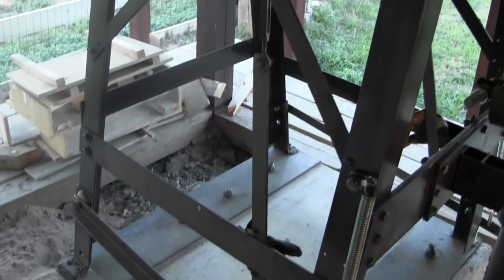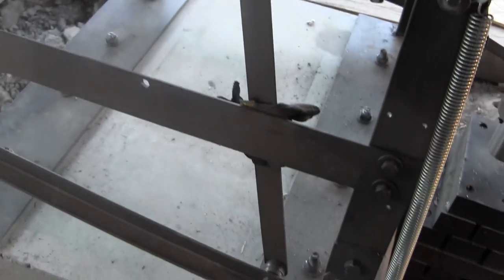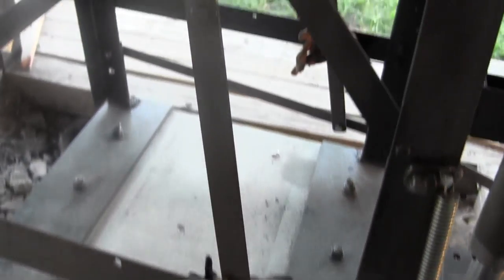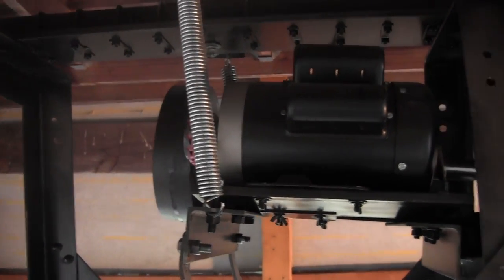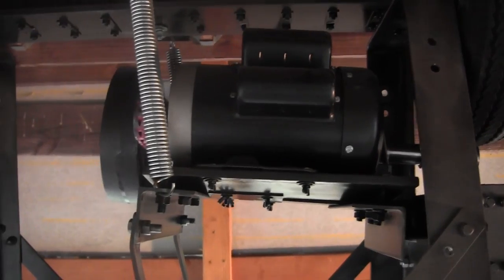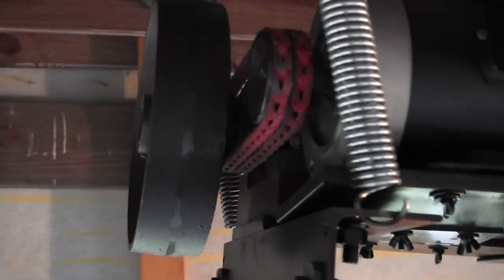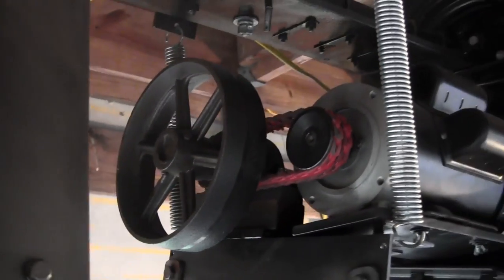It's simply an A-frame of angle iron, three inch by quarter inch. The guide is a bearing plastic in a T-shape — it makes it go straight up and down. You can see some of the bracing and the steel bolted together. Here we have the arms that go from the foot pedal arms all the way up to the motor mount and the springs that hold it.